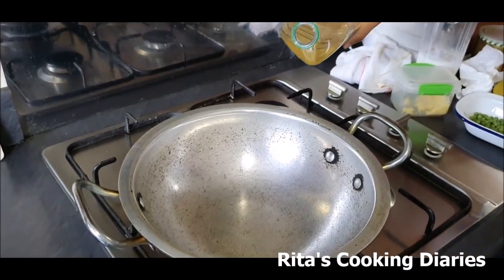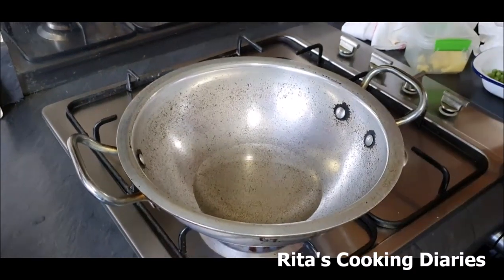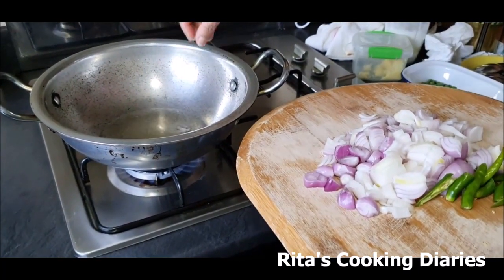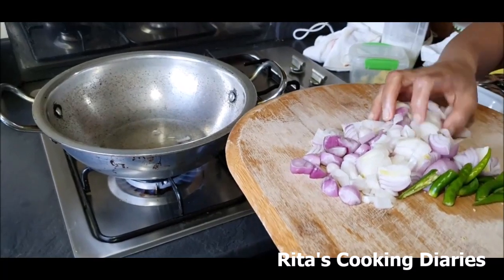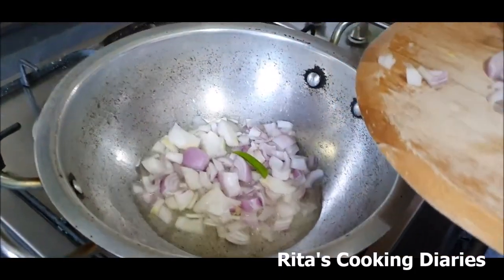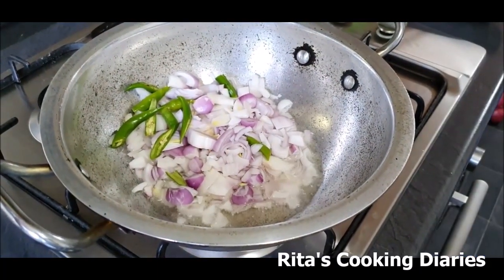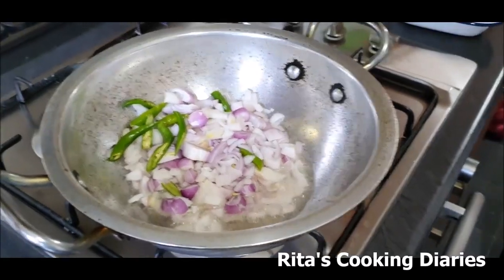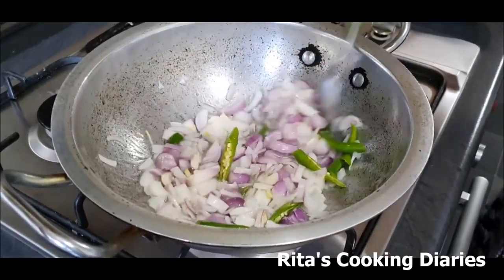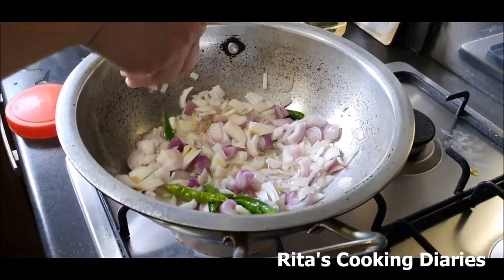We are using groundnut oil today for making this chicken curry. Take a pan and pour some groundnut oil as per your requirement. Let me check whether the oil is ready — yeah, it is ready. Add the chopped onions into the oil.